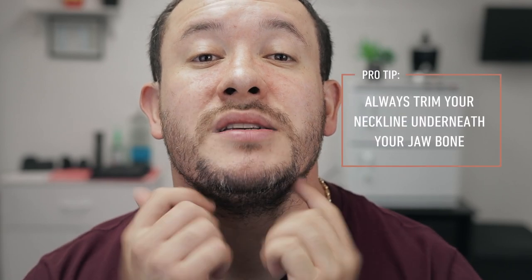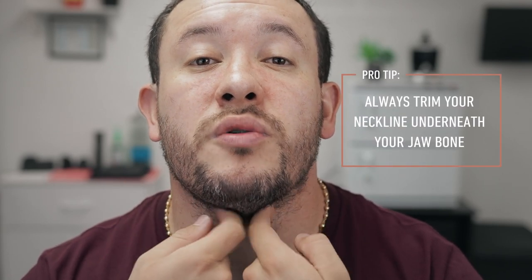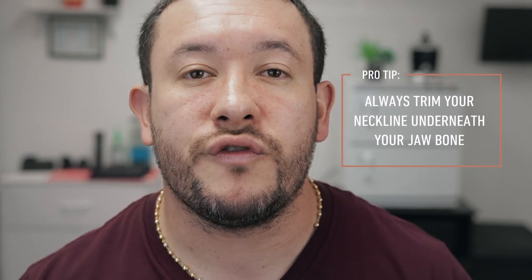The problem with setting the neckline too high is that once you move your face to the side, that line is going to look even higher because the skin stretches. So you always want to do it underneath the bone. I recommend that you find your jawbone and right underneath it, create your line. I'm going to use my trimmer, create the line right under the bone, then connect it to both sides.